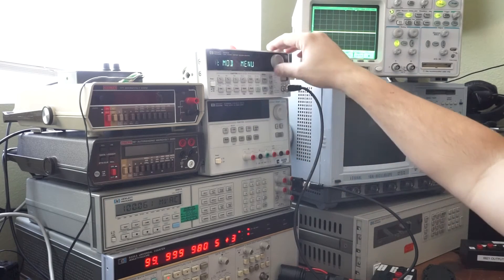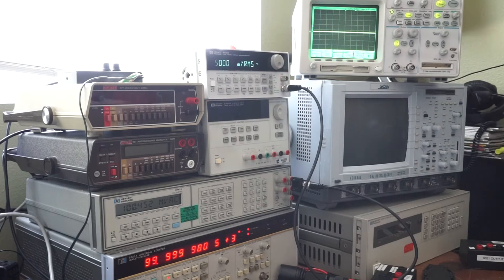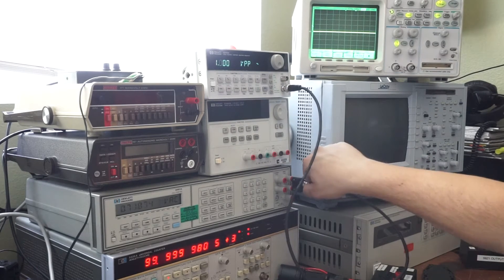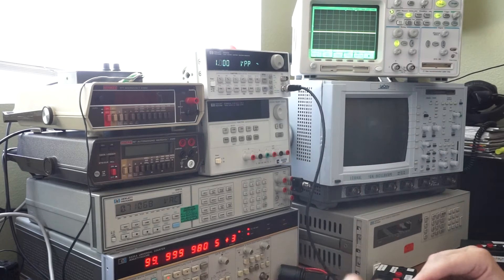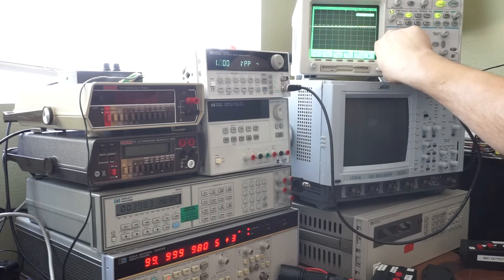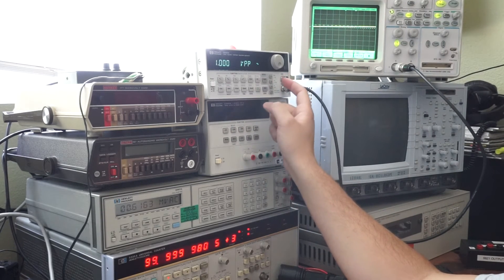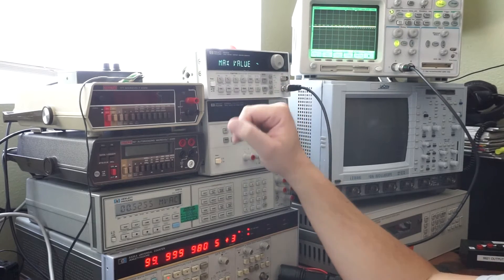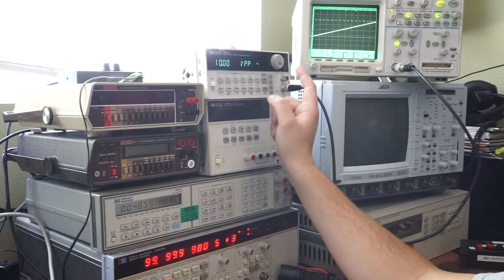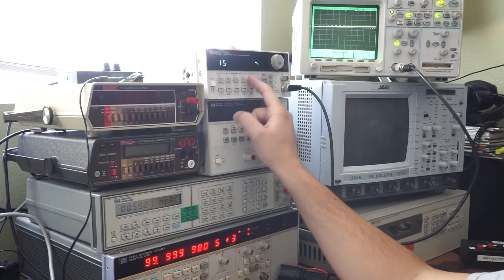I'm going to go ahead and change the output again to 50 ohms and change the amplitude to 1 volt peak to peak. Put the load back on. Now I'm going to start at 15MHz and work my way down. We're still in amplitude: one volt peak to peak. Let's change frequency now — 15MHz.